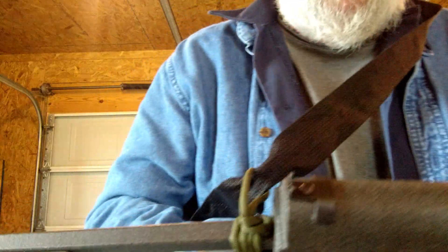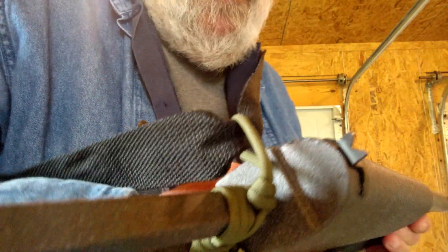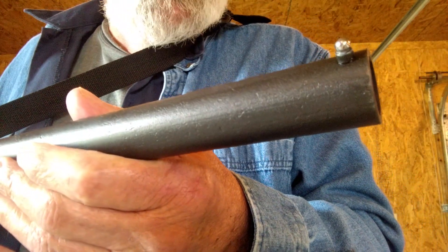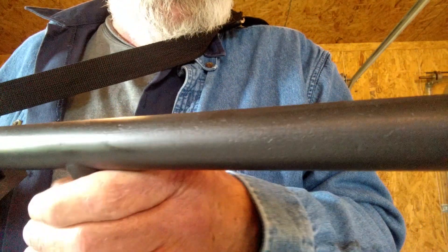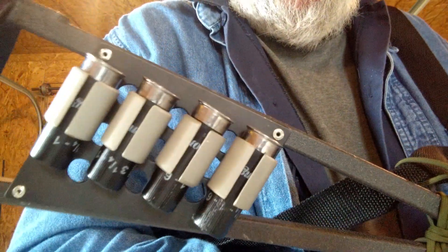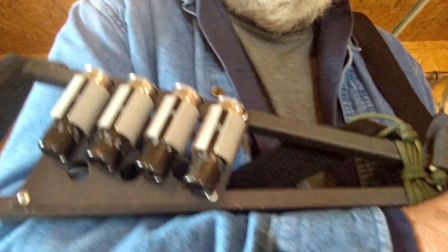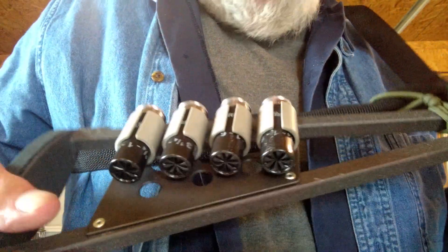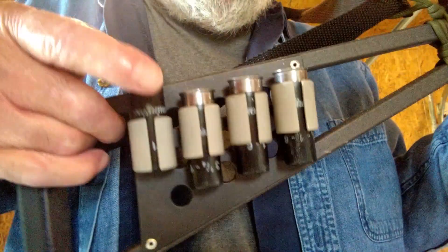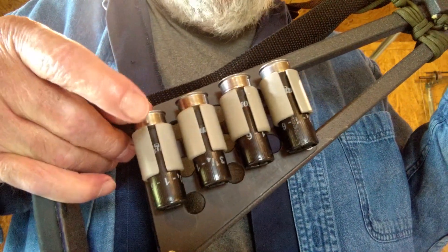I also added some sights — just a simple bead in the back and a bead on the front. Maybe give me a chance to hit those pop bottles now. And I also put a shell holder on it. Cryptic Cricket on his channel has a real good tutorial about making these shell holders, and they work really well.